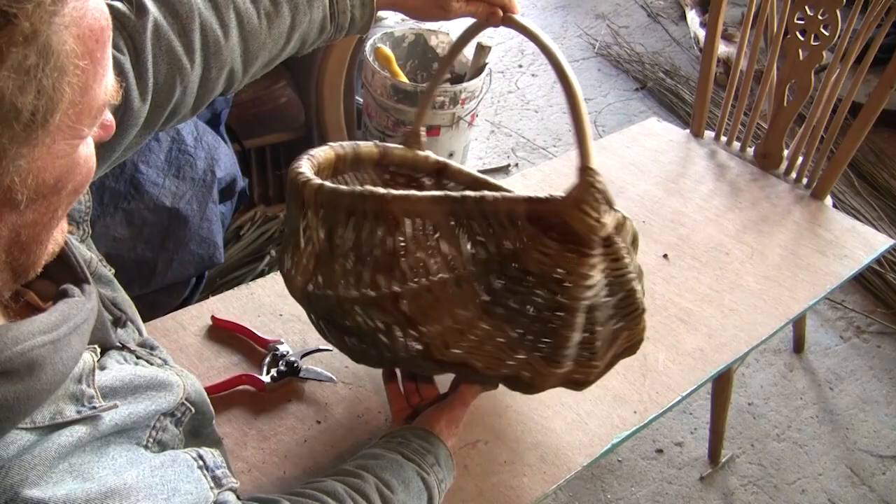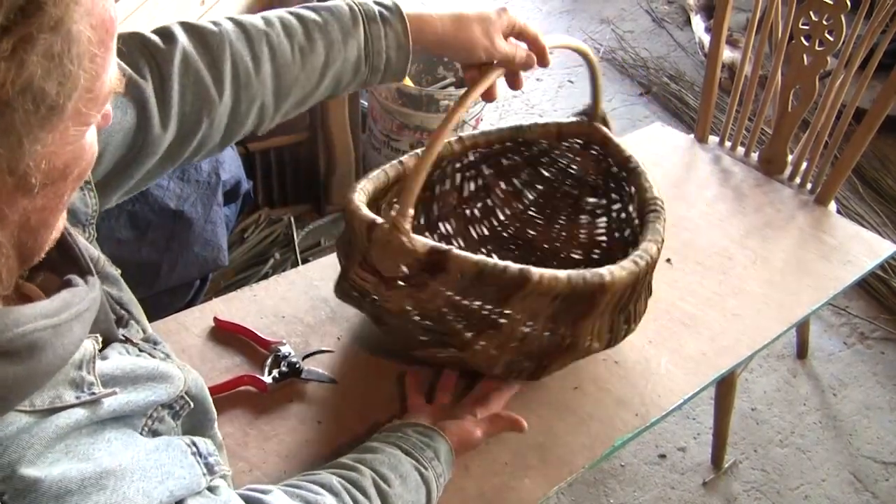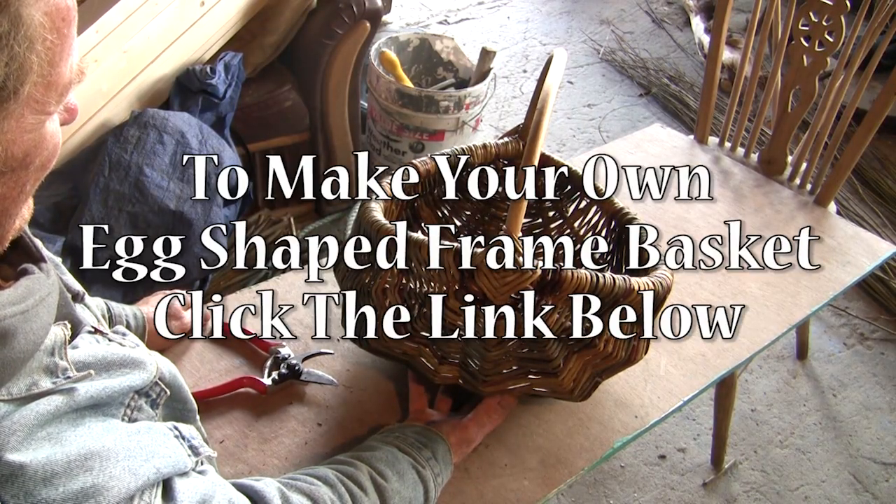And so that is the start of a frame basket. If you'd like to learn how to make the whole basket, just click the link below.